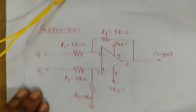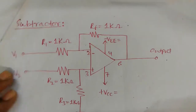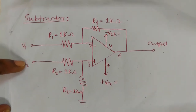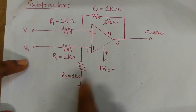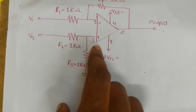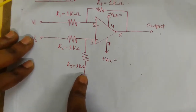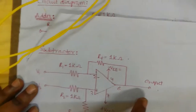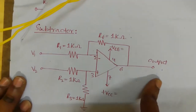Here we are giving two inputs: V1 to the inverting pin and V2 to the non-inverting pin. From the non-inverting pin, one resistor goes to ground. This is the feedback resistor; we are taking output at pin 6 using a multimeter.